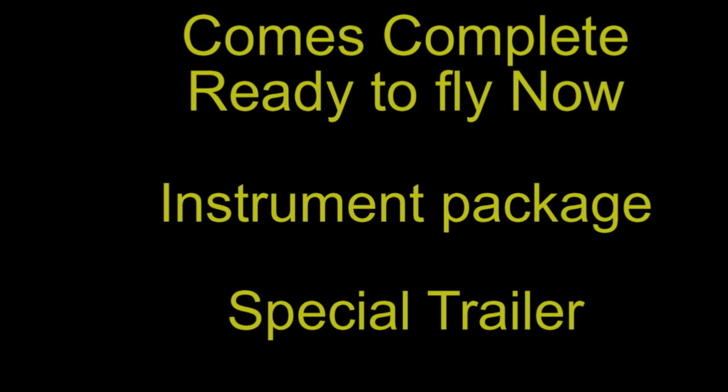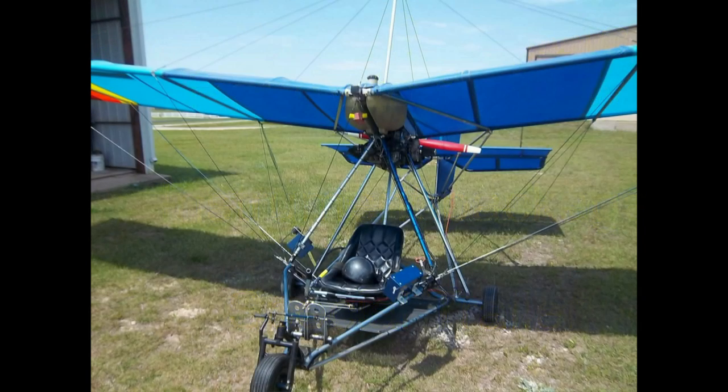It has this beautiful instrument package and a special trailer for towing. Just to give you some of the features, it has a 377 Rotax engine. It also has a steerable nose wheel, the instrument package, all new flying wires, and a lot more.